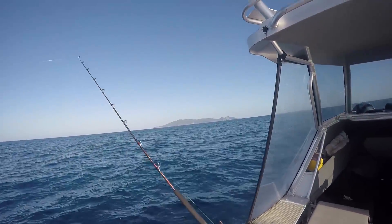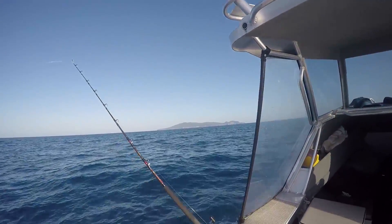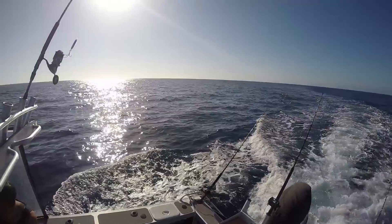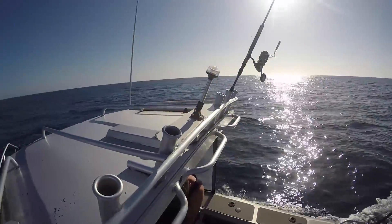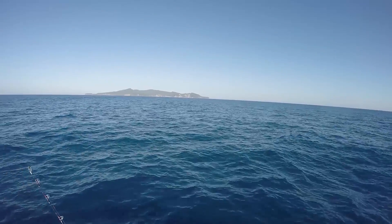Trolling closer to Mare we could see a pod of dolphins making their way across our path with another boat following them. I stood up on the side of the boat to get a bit of a view of the ocean. You have to be constantly on the lookout for birds or splashes or clues that will tell you where the fish may be.